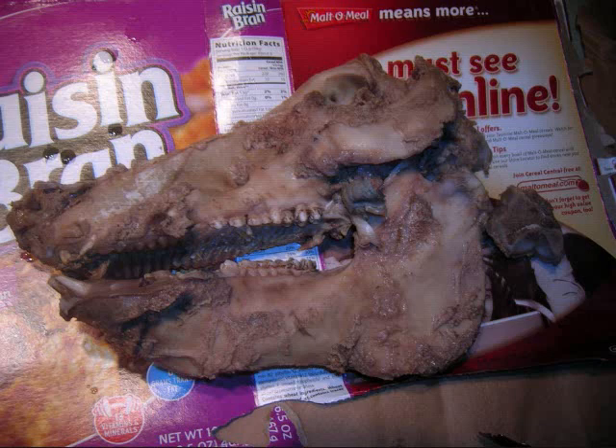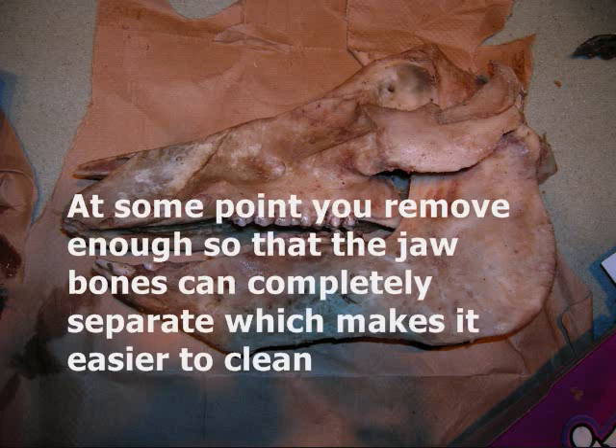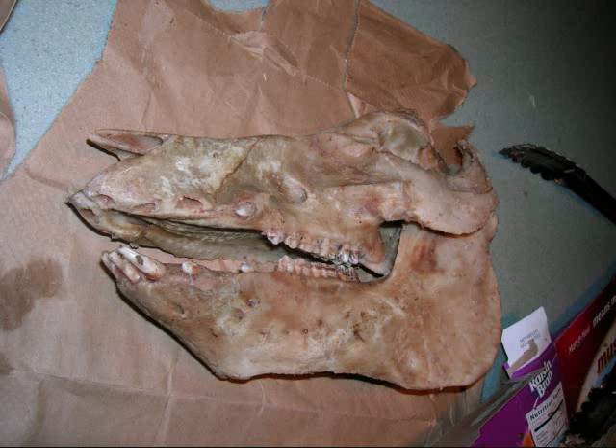This is kind of a big project to do. That was the second step, just doing all the fine cleaning. I also used a wire brush, which was really handy to scrub at the skull and get everything that was still clinging to the bone. If you don't have a wire brush, you can also use one of those plastic scrubber brushes.